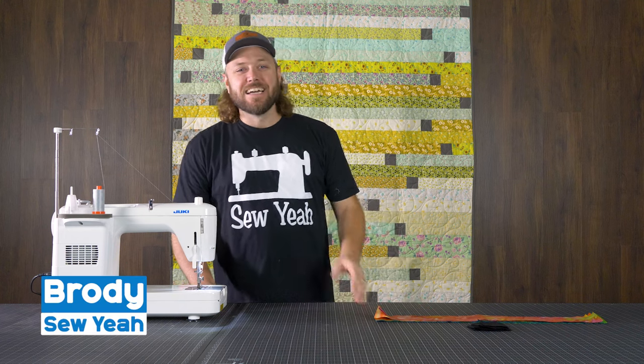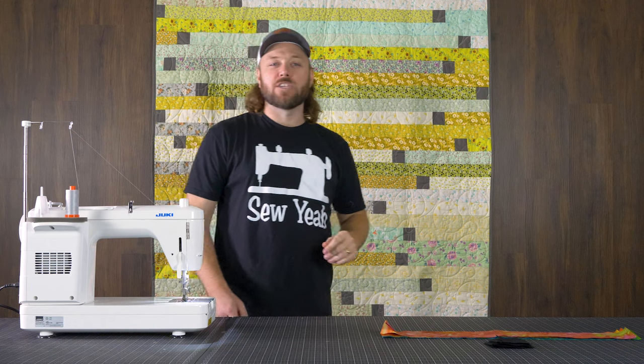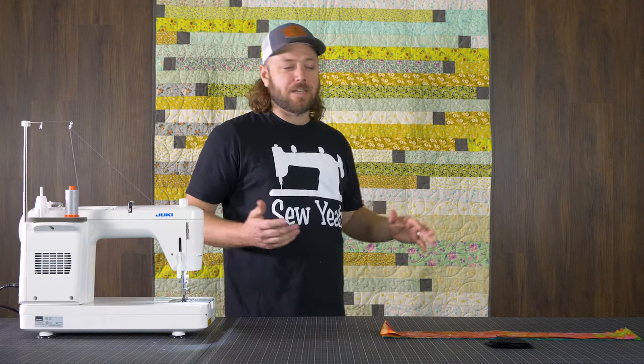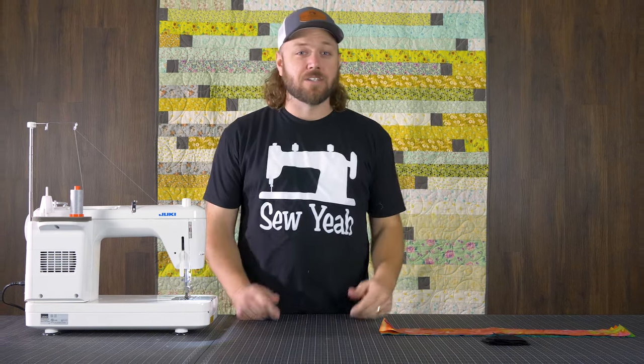What's up, everybody? Brody here with Soya Quilting. Today in this tutorial, I'm going to teach you how to make this super easy two-hour jelly roll race quilt. All you need is a jelly roll and a little bit of yardage. Super easy to make — a fun one you can take to retreats or just do on a weekend or in a handful of hours. Let's get started.